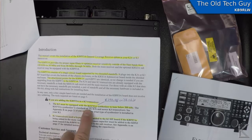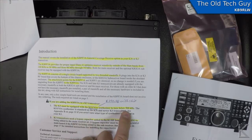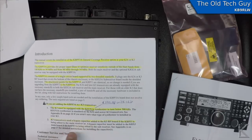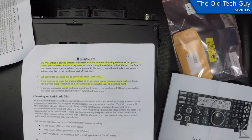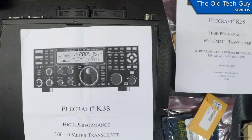The prerequisites state: the K3 must be equipped with the KSYN3A synthesizer to tune below 500 kilohertz. So we need to install the KSYN3A synthesizer before this filter can go in. We need to do that one first, so I've got the instructions for the KSYN3A.